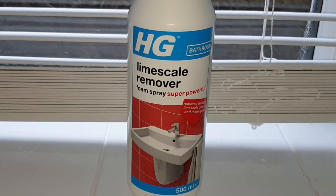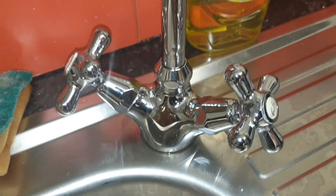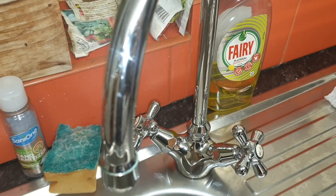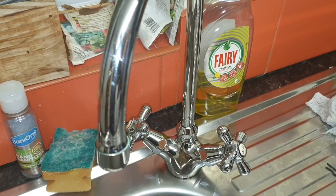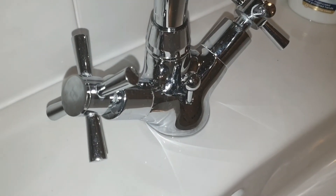So would I recommend HG Lime Scale Remover Foam? Without a doubt, yes — fantastic stuff, did a really good job, and it's not expensive. This 500 milliliter bottle costs, I think it was three pounds on Amazon. The finished taps look so good that even my ultra skeptical wife was impressed, so it must be good stuff.